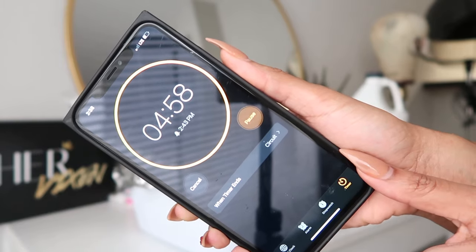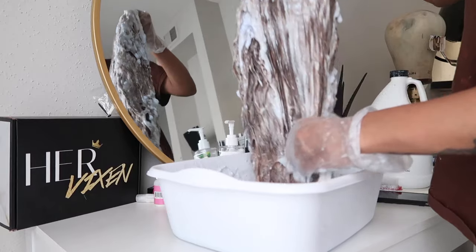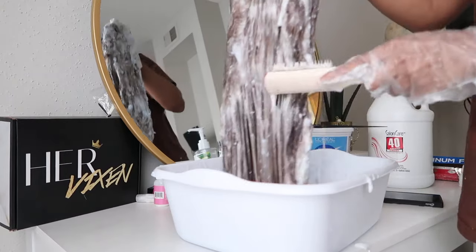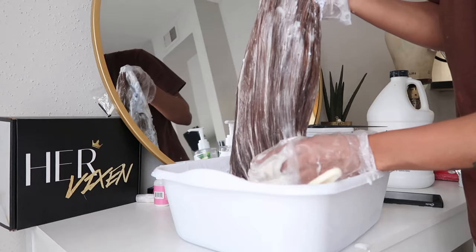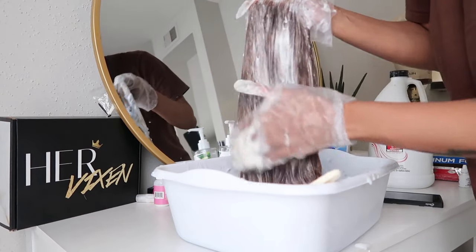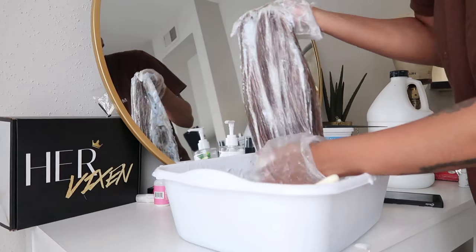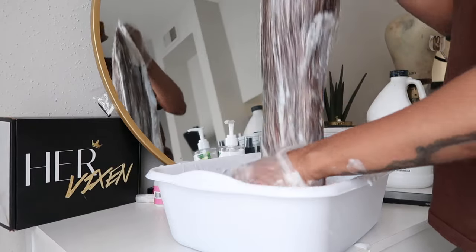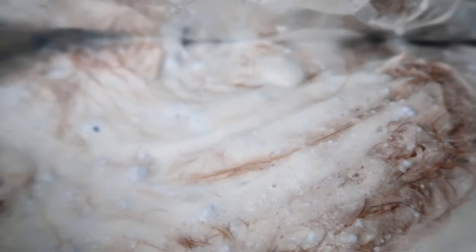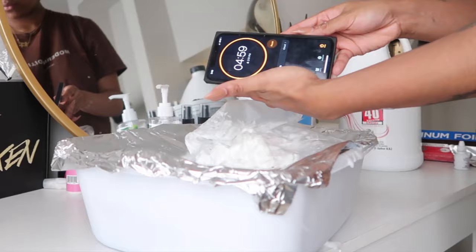So I let it sit for about five minutes and then checked back on it. When I checked, it had lightened to kind of like a chocolate brown so far. If I was using a better grade of bleach, it could already be damn near blonde already. The L'Oreal is not the best, but I was going for a very brassy color anyway, so it gave me exactly what I was looking for. If you want to go blonde, please don't purchase the L'Oreal — purchase the Ion Bleach from Sally's. I let it bake for an additional five minutes, so overall about 10 to 15 minutes to get to my final color. It's super easy.